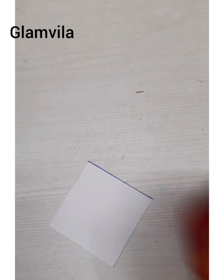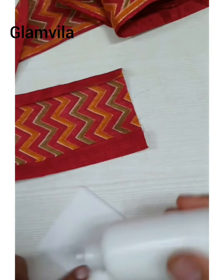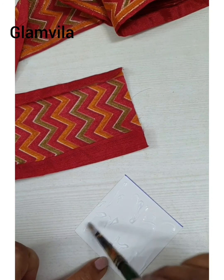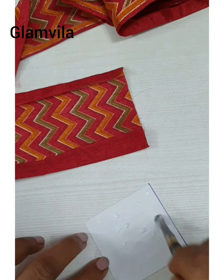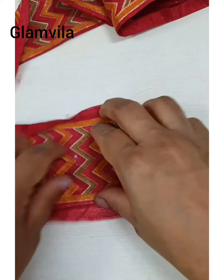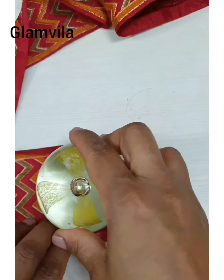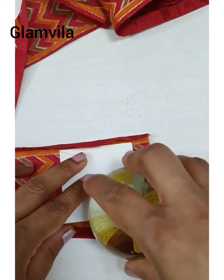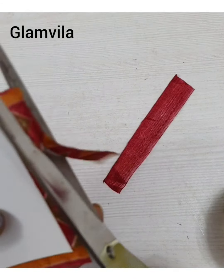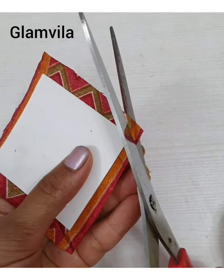Now apply glue. Before that, take out the cloth — you can see the front side and the back side, so keep the back side of the cloth ready. Then apply glue, take the brush, and spread it evenly. Place it onto the cloth leaving some space at all sides. Press it slightly with the paper weight, making sure it doesn't move from its original place. Then remove it from the main cloth. On the front side, rub it slightly with the paper weight to make sure there are no wrinkles.